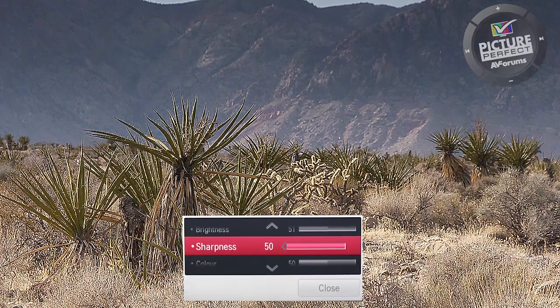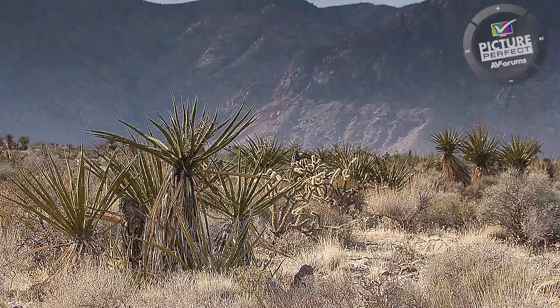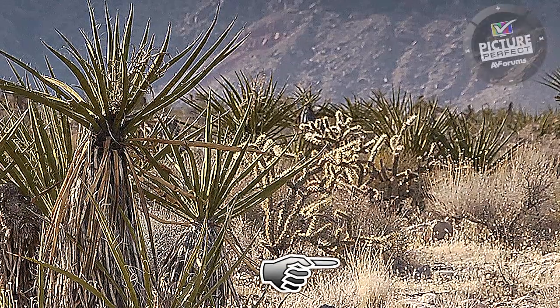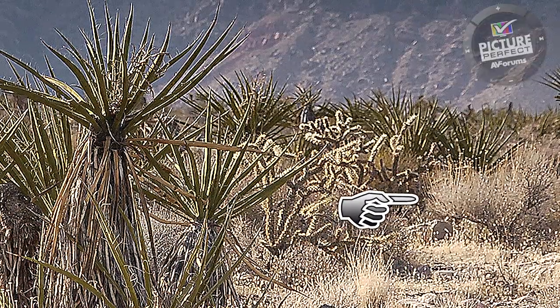This shouldn't be there. There is also more noise now visible in the image due to the control being too high. Let's look closer at what is happening. The sharpness control is adding white outlines to the cactus, but also look at the highly detailed area of the shrubs and notice how they lose detail and just become one area of white lines.